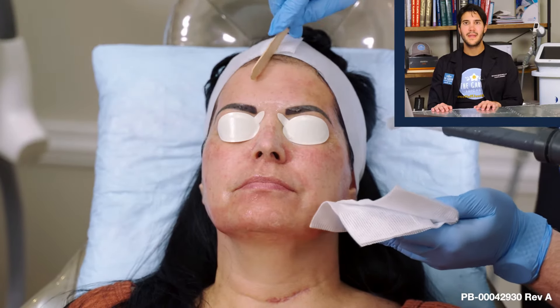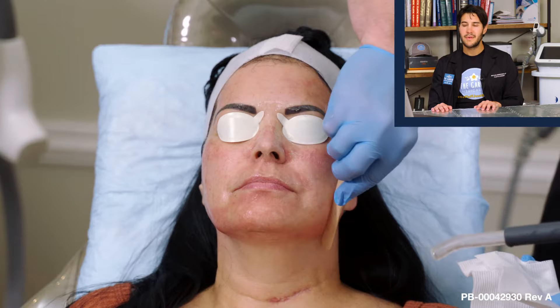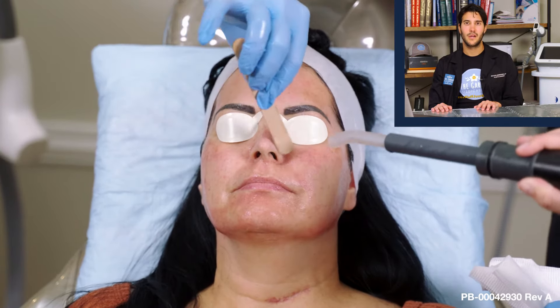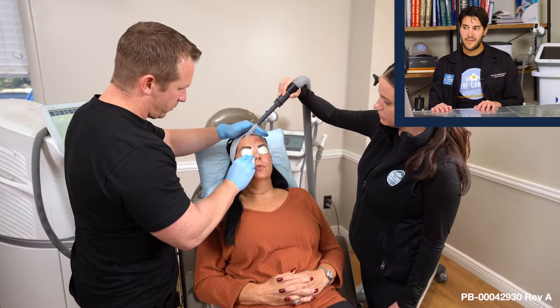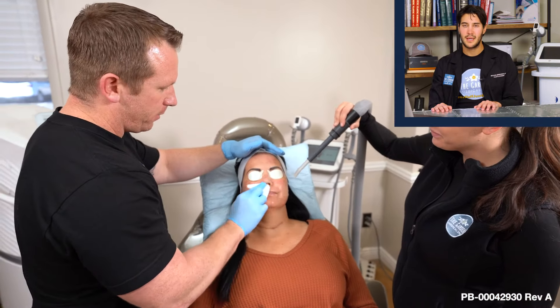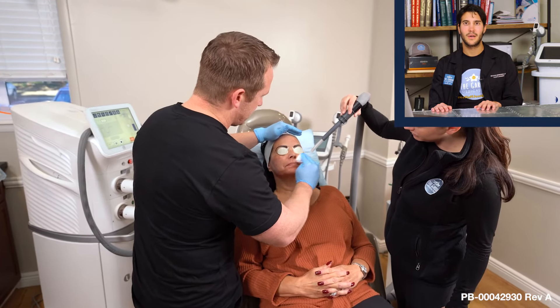We are now done with the IPL portion, and you can see our client having the gel wiped off. You can't do the second part — Legend Pro radiofrequency microneedling — with gel on the face, so we very gently take it off. During this whole time, the little wand of cold air is constantly on the client's skin. Keeping that skin cold throughout the whole treatment allows us to turn up settings and get the results that people are going crazy for.